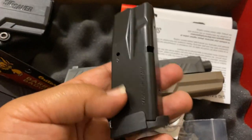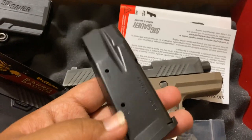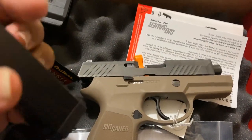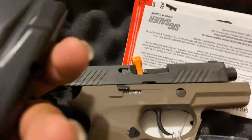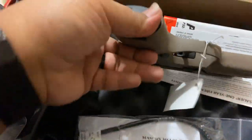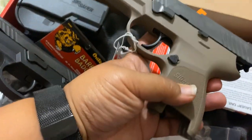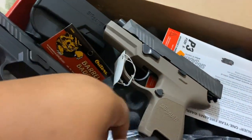This is 357 and this is 40. So this is going to be 10 rounds — I think 12 is in the 9mm. But this is a Glock 26 size. The magazine release is fairly big on it, easy to hit. Very drop-free. And it's reversible.